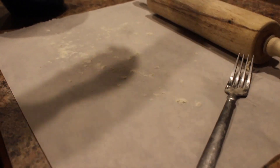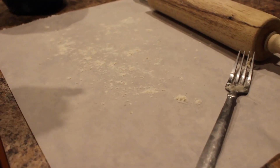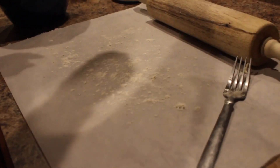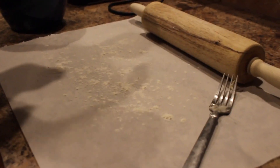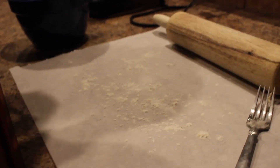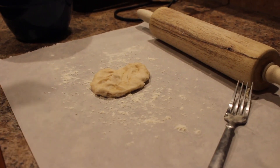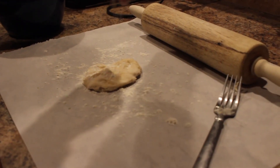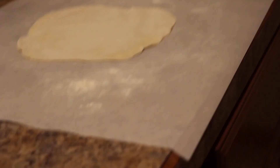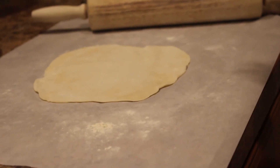Flour your surface — you can use parchment paper, which I mentioned in another video. It's just an easier way to roll out dough instead of having to clean the whole countertop. I'm flattening the whole dough into a disc, then flour the top and roll it out. I rolled out my tortilla — it's about the size of a hand, roughly the size you want to make it.